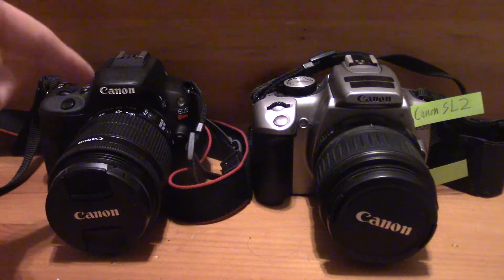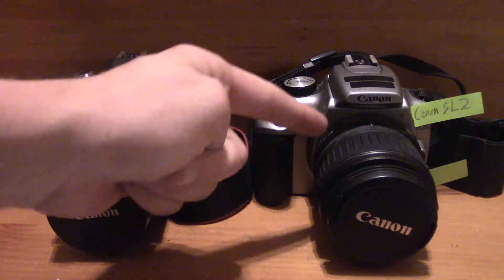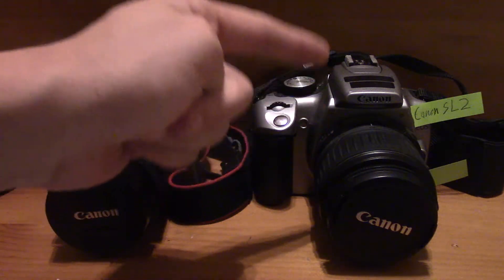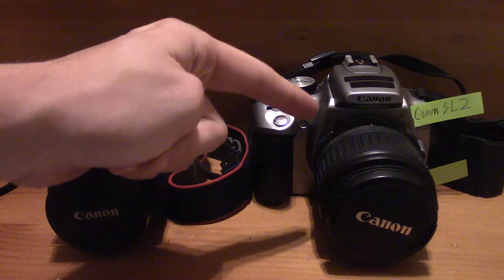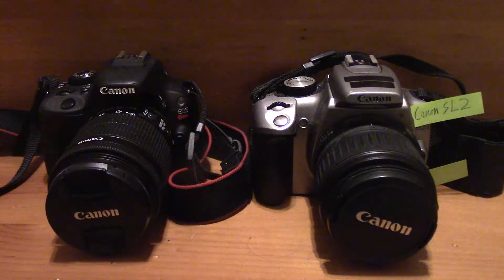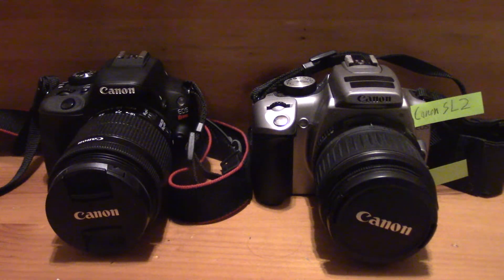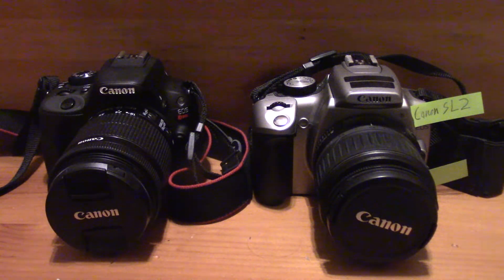The maximum bit rate on the SL1 is 44 megabits per second at 1080p, 30 frames per second. The max bit rate on the SL2 is 60 megabits per second when shooting 1080p at 60 frames per second. You can also do 1080p at 30 frames per second at 30 megabits per second, and the same at 24 frames per second. One note — you can't drop down to 720p to get 60 frames per second on the SL1; that is an option on the SL2.